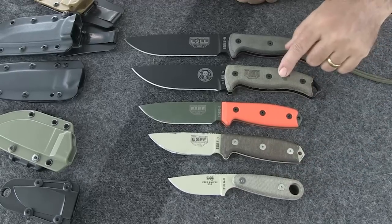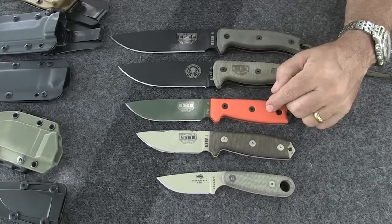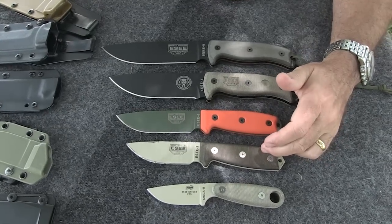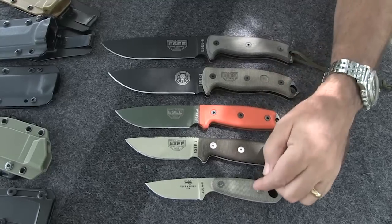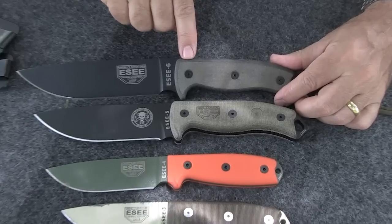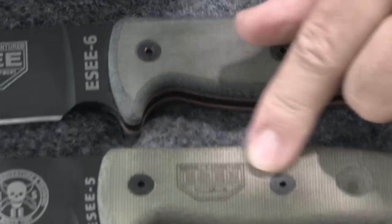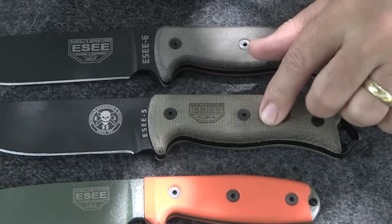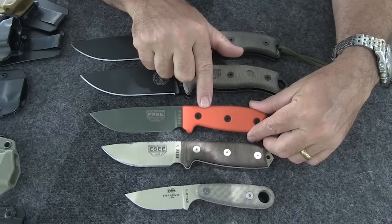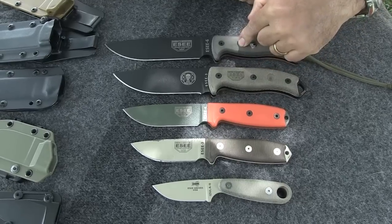All of these handles are made from micarta, with the exception of this SE4 — a special edition with a Venom Green G10 handle. The difference between G10 and micarta is simply the material impregnated with resin. All of these are impregnated with epoxy resin. Micarta is epoxy resin impregnated in paper, linen, or canvas — so this is linen micarta, and this is canvas micarta, which gives it a more coarse texture. G10 is epoxy-impregnated glass fiber. The G10 is the most temperature and moisture stable, but none of these have ever failed to perform the way I need them to.